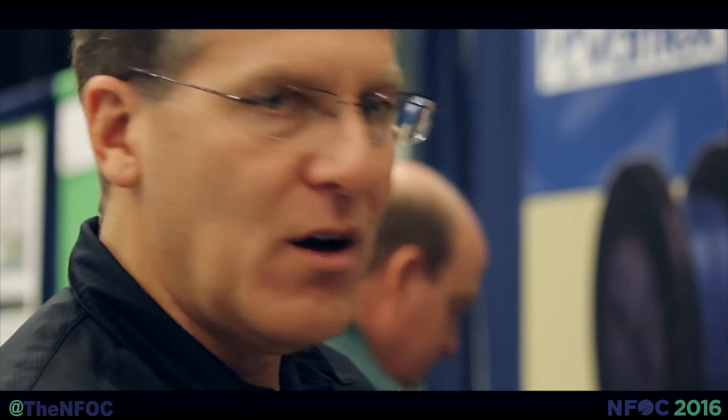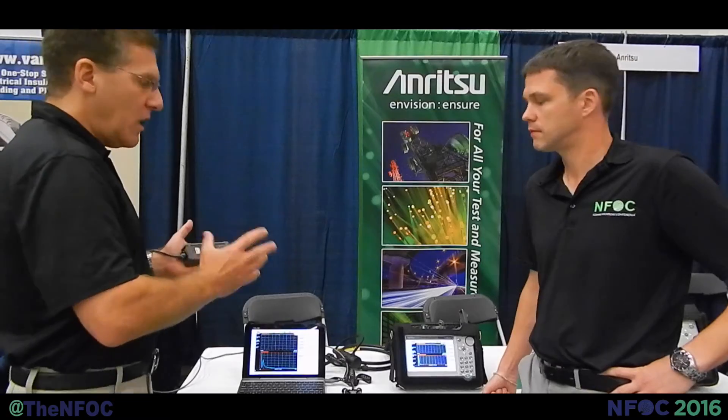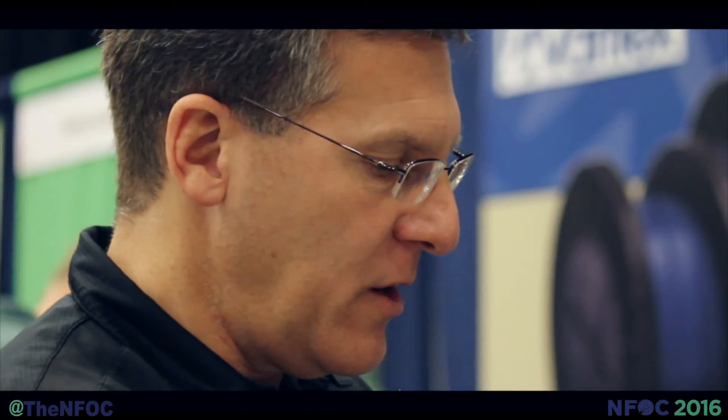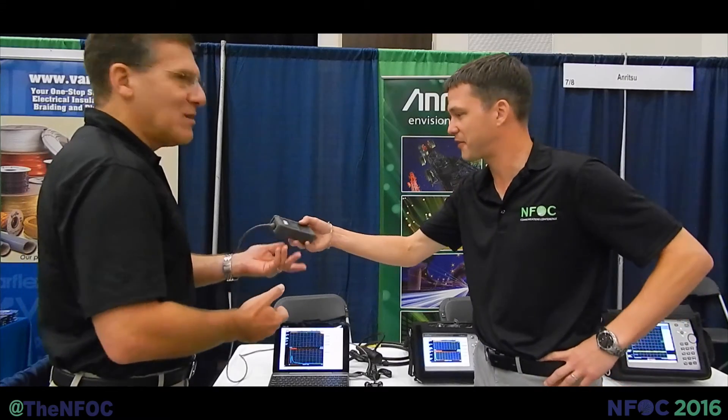So with that, what we've done is we've taken all the features and functions of our industry-leading portable Sightmaster, the S331L series, and we've incorporated it into a head module. The module weighs ounces. The power of this module is that you're using an inexpensive laptop or tablet, bringing that up to the tower with you, potentially taking this Sightmaster with an adapter, plugging it directly into the DUT.